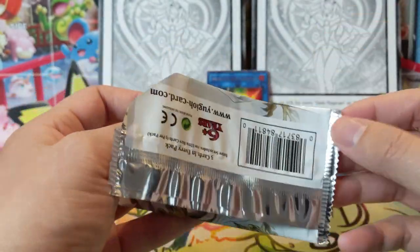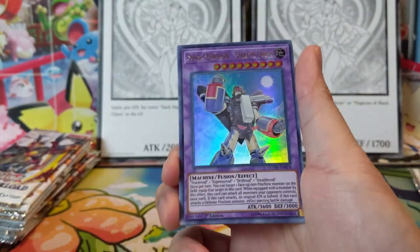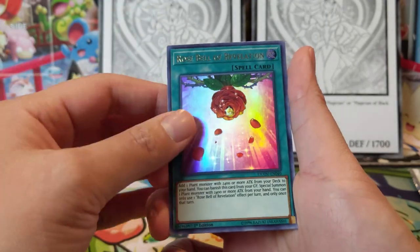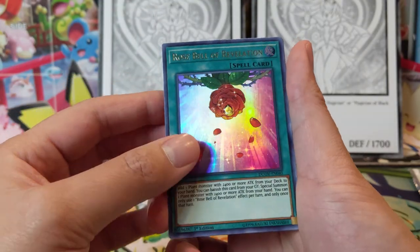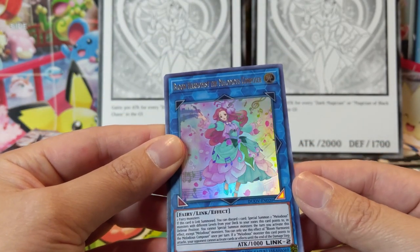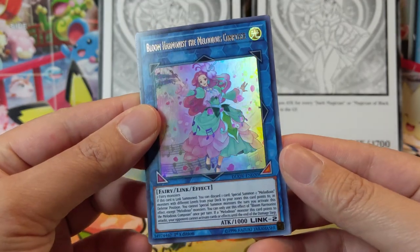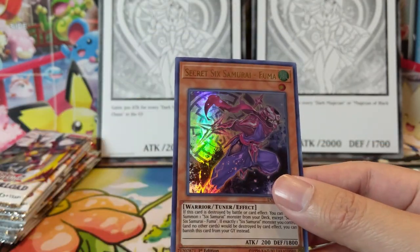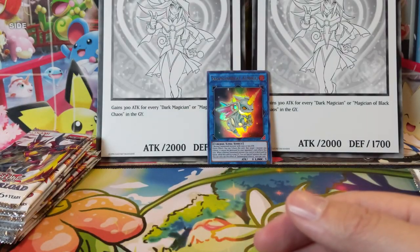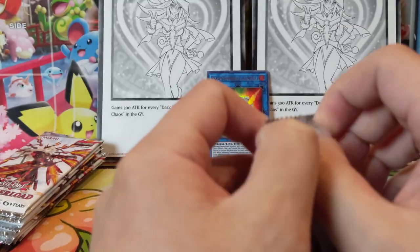In case you just found this channel from searching Duel Overload, welcome! We do mostly Pokémon stuff on this channel, so if you have any interest in that make sure you check it out, and if you like what you see definitely subscribe. Bloom Harmonics, most the Melodious Composer — with this lighting it's kind of hard to read the cards — Six Samurai Fuma. Don't think we've pulled anything too crazy yet, although I do like the Almirage.